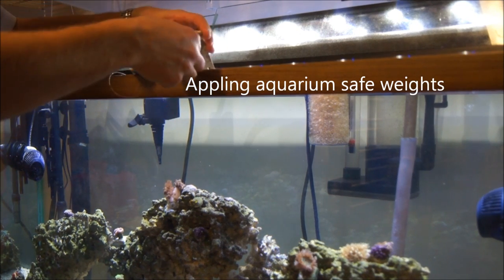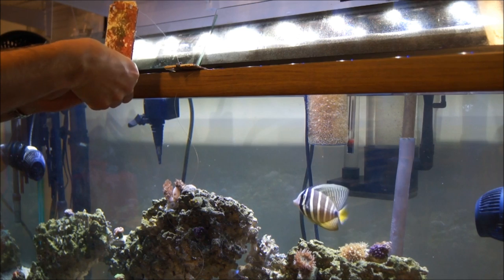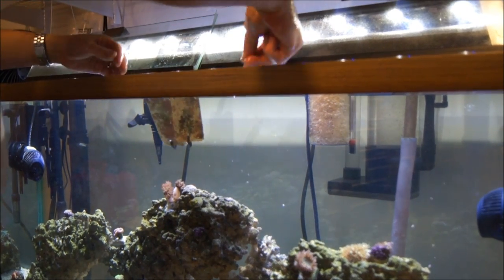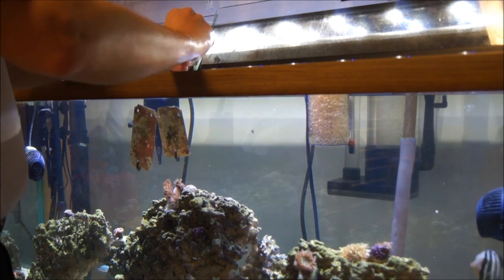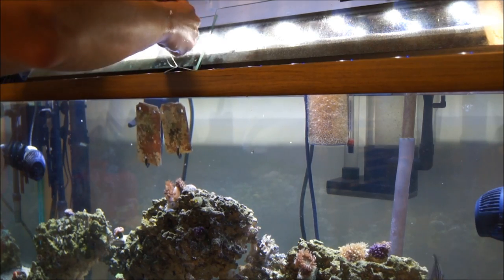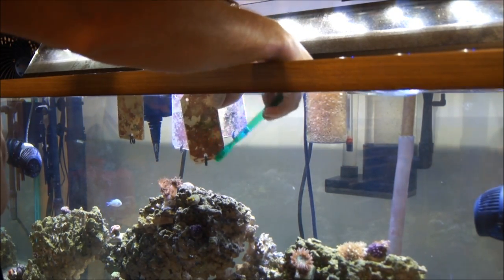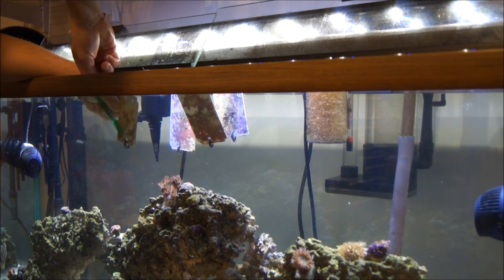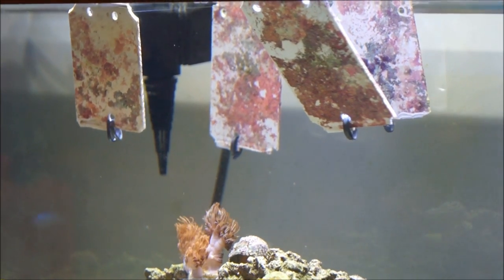Here we are in one of the 75-gallon tanks that does not have any coraline algae in it at present. It was stocked with dead rock from Bulk Reef Supply and it has some algae growing on the dead rock right now as it's becoming live rock. This tank's only been set up for a couple of months. We're going to hang these using the center divider in the tank so we'll keep the snails off them. I did attach little lead weights to the bottom of them, otherwise the flow would push them up and potentially out of the water. We're planning on watching these over two to three months and seeing how the tank seeds with coraline algae. We're going to take a toothbrush about once or twice a week and scrub these plates to cause the coraline algae spores to come off and seed themselves within the tank. When we do that we'll have the filter system off for a couple of hours so the spores can freely float around.